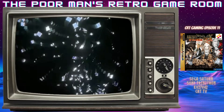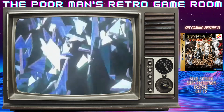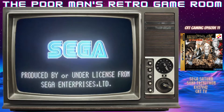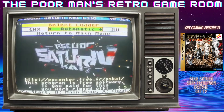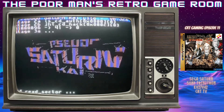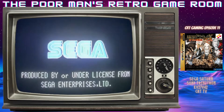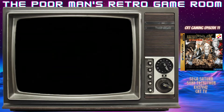Welcome to CRT Gaming, and today's scan lines are brought to you by the Sony Trinitron KV27V42 CRT TV. Now this TV happens to be a curved glass CRT tube TV.